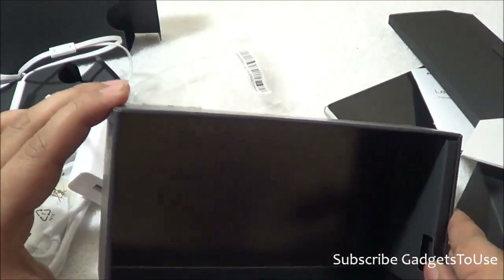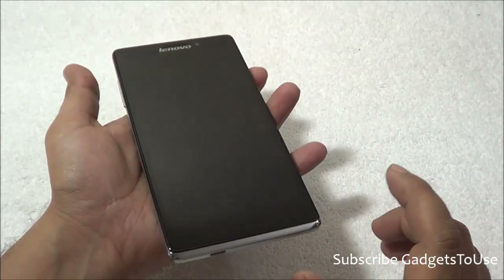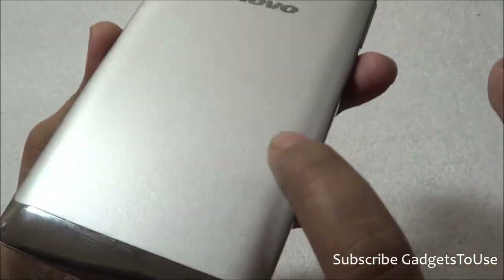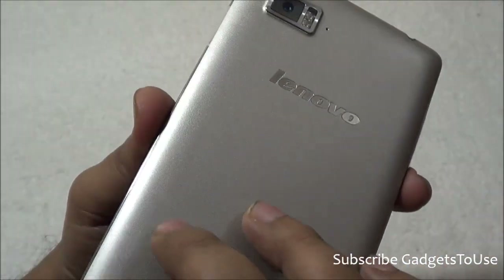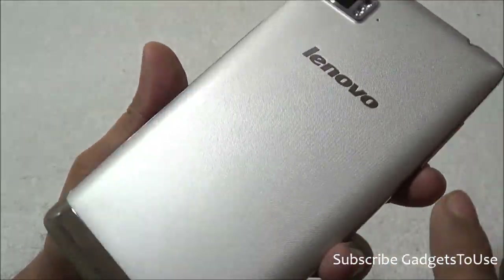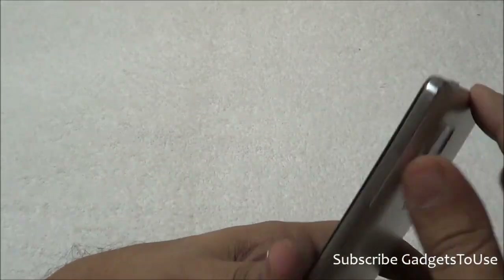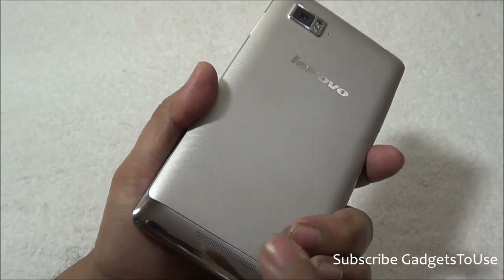You also get extra earbuds in different sizes for the headphones. Now let's take a look at the device. The Lenovo VIBE Z is definitely pretty big to hold in one hand, but the curved edges help. The back cover is non-removable and has a very nice design. The overall look and feel is metallic in nature — it looks like high-quality metal, but it is actually very good quality plastic with a texture that gives it a premium metal-like appearance.